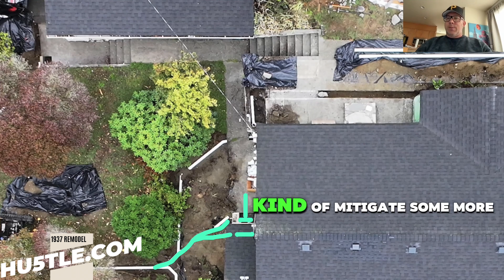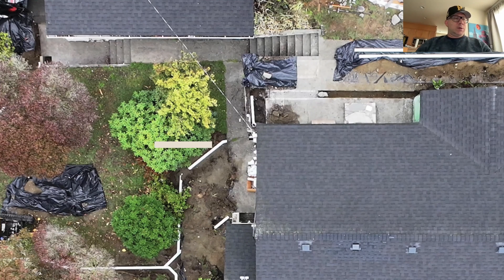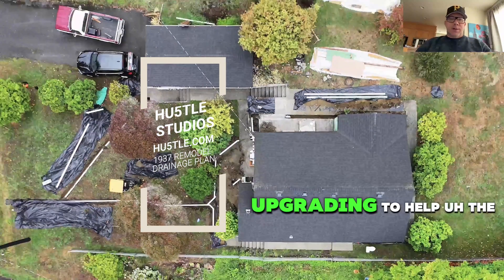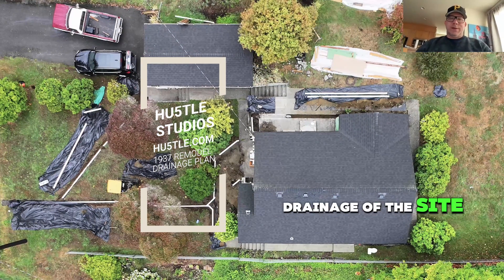So that's how we're helping to mitigate some of our water issues — not issues, but upgrading to help the drainage of the property.